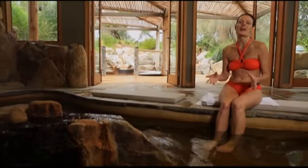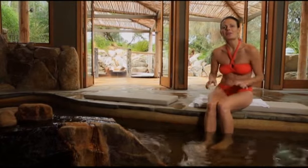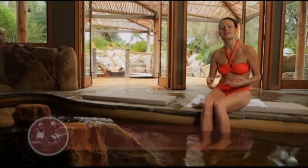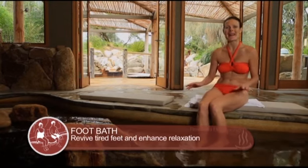Do you ever feel like you've just walked a thousand miles, or your feet are just feeling the strain of a busy day? We often neglect our feet, but a foot bath is a great way to help revive tired feet and soothe away aches and pains.